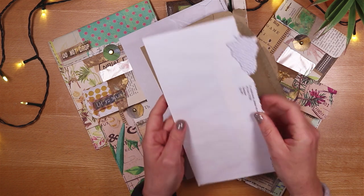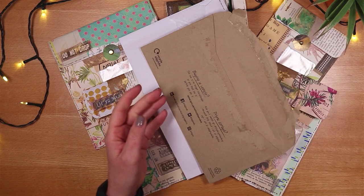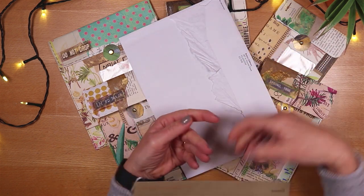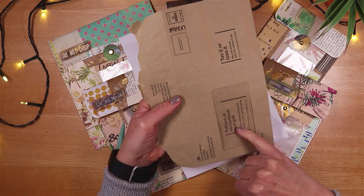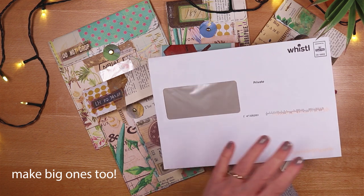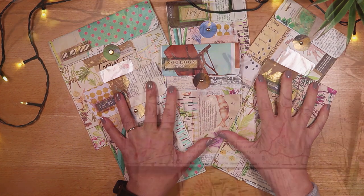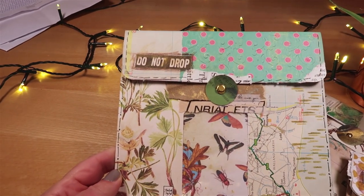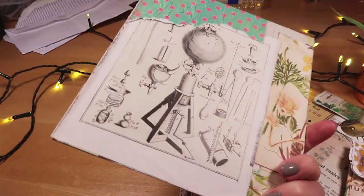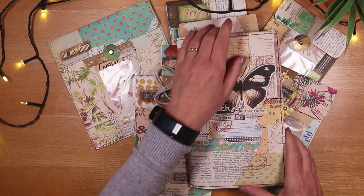You could use one that's been opened like this — you can see the tear and that would be perfectly fine. You could use envelopes in any colour, it doesn't have to have a window, and any size will do. I'll show you exactly how to make these using just basic supplies. Because they're super sturdy and so much fun to make, they're great for happy mail but also unbelievably brilliant for tucking into a page pocket.